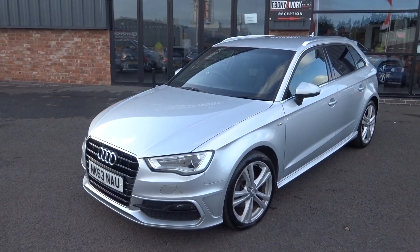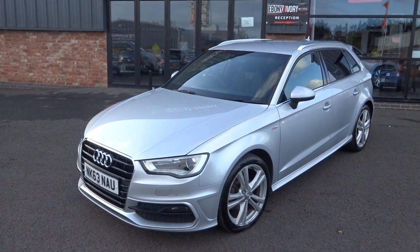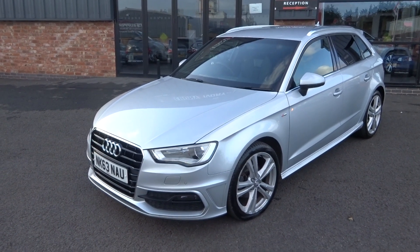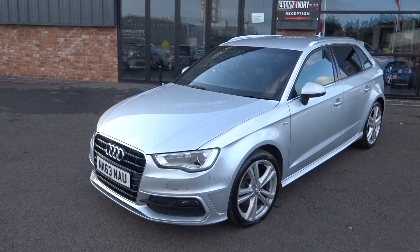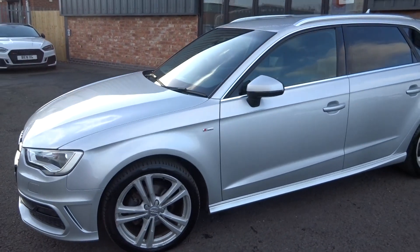Paperwork is there to back up the authenticity of the vehicle. It has just arrived into stock with ourselves, so it does need to go through our own prep centre for a service and MOT. Plus, all four alloys will be refurbished, included in the sale price of the vehicle.